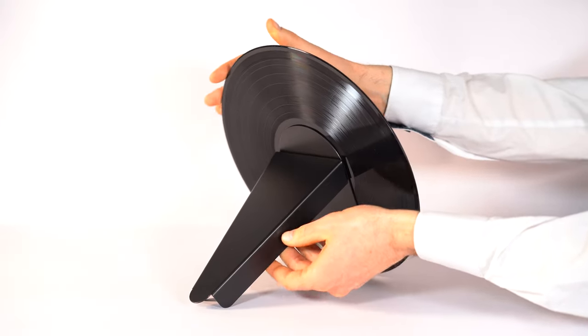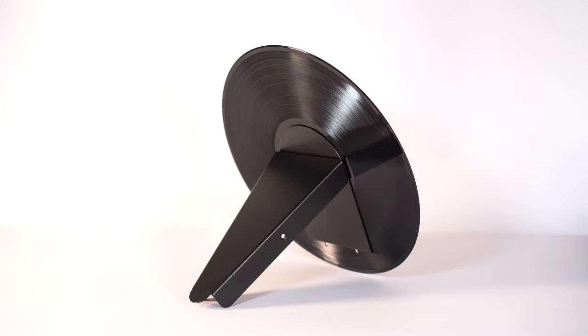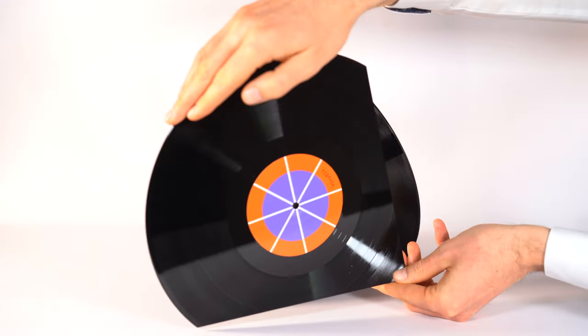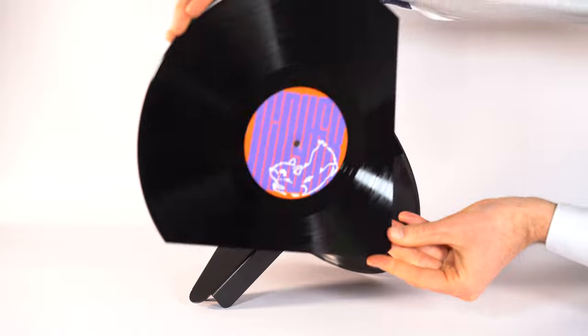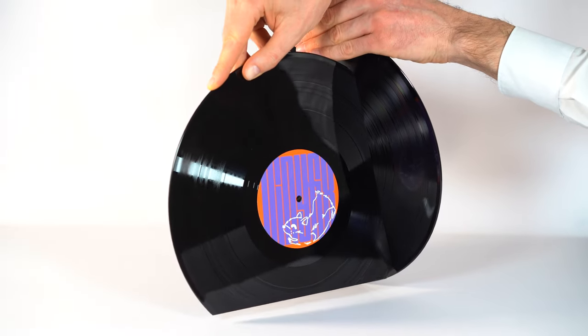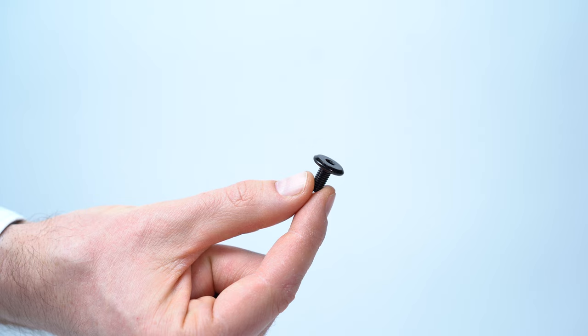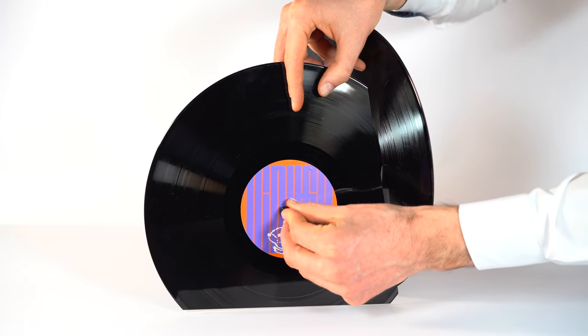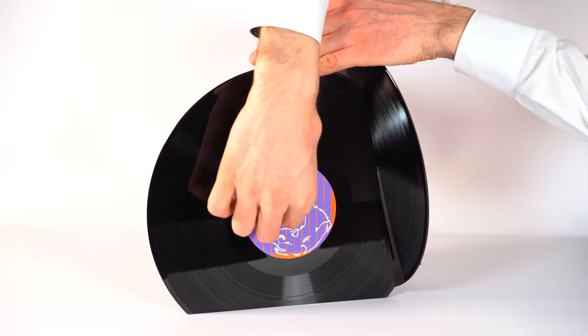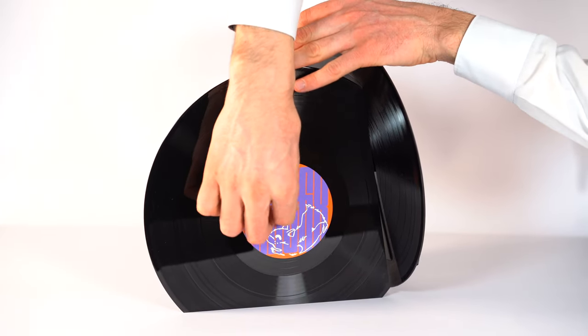Take one of the vinyl records in order to mount it to the center part. You can choose which side of the vinyl record you want facing outside. Then, take one of the screws and place it through the hole in the vinyl record and mount it to the center part by hand.